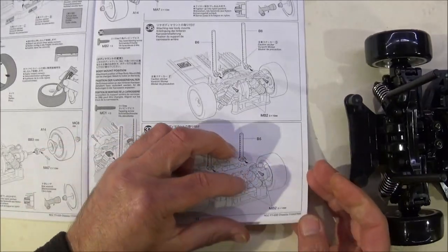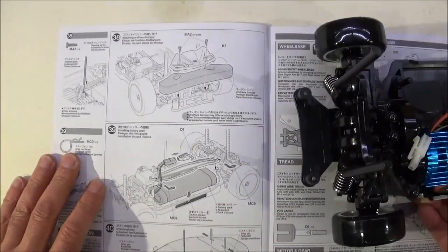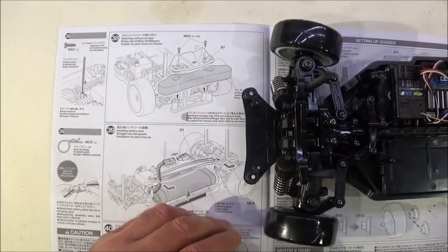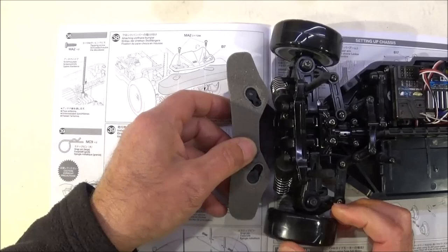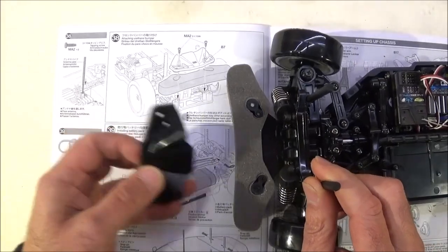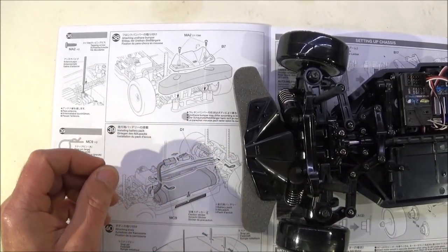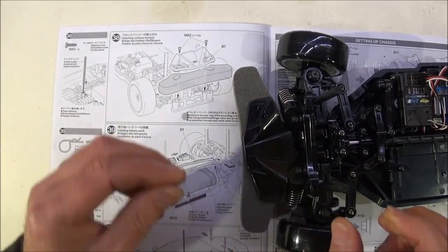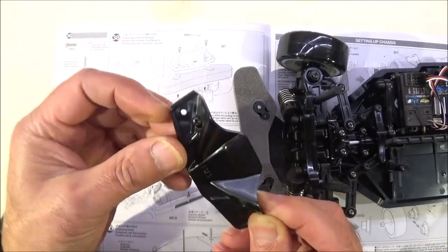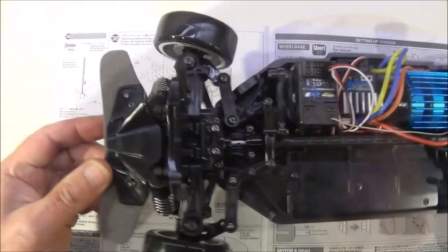Step 38 is attaching the urethane bumper, which obviously goes on the front of the car. Simply pop it over the posts. You need part B7, which is the actual clamp for the urethane bumper, and two 10mm screws. They mount on the two inner holes. So that's your bumper fitted.